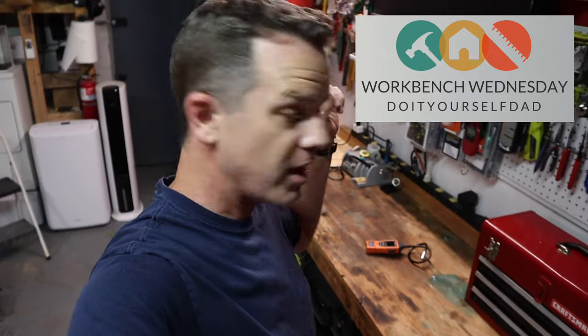Hey folks, welcome to the Do-It-Yourself Dad channel. Welcome to Workbench Wednesdays. Today we are going to be talking about how not to blow up your house using one of these. Workbench Wednesday is a new series on the channel where we go out of the garage, out to the workbench, and we play around with tools.